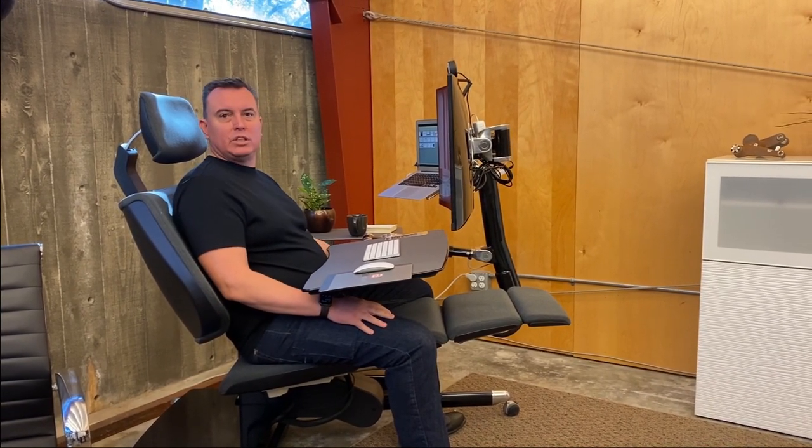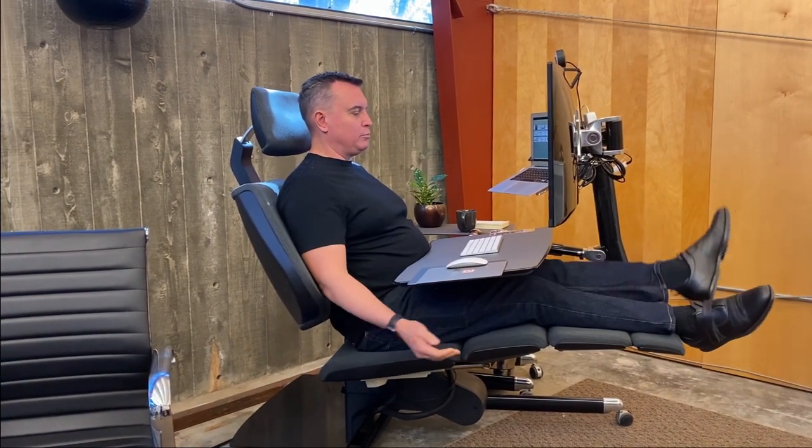First of all, you can see here I have my legs slung over. A lot of people have asked why the horizontal arm isn't straight. It's specifically designed so that you can allow your foot to be in this area. Of course you can also put your feet up and put them next to each other. A little bit of fidgeting, a little bit of wiggle — great idea.